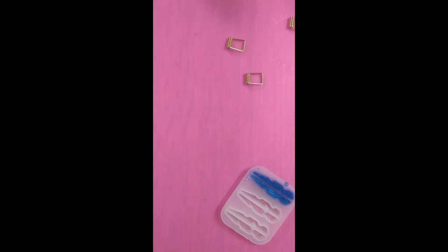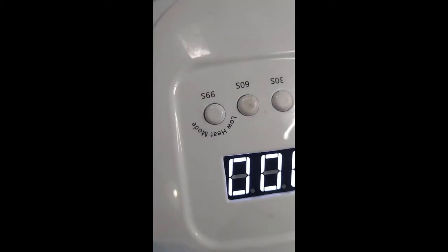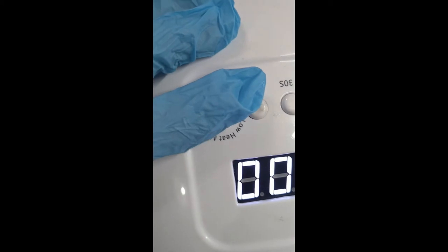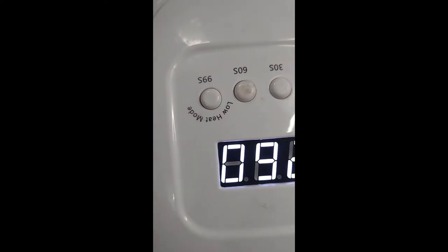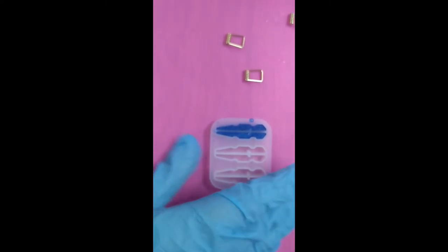There we go, now I can bring over my trusty handy dandy UV lamp. I'm going to put it on for 90 seconds and I'll see you in a bit. Okay, so that's all done.